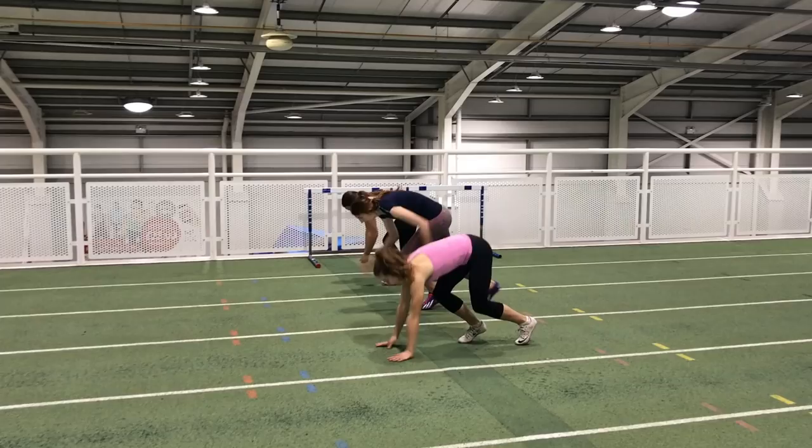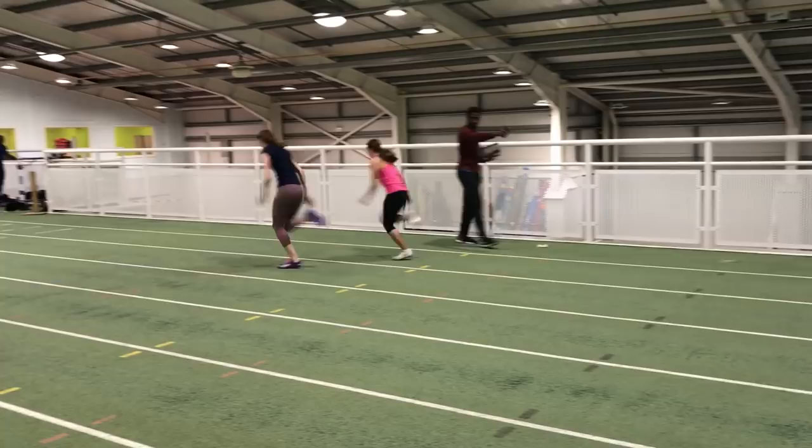A lot of that will depend on your training maturity and how much training you've already done and how specifically fit you are. My guys will start off with some tempo runs, and we may be doing some 120s closer to the indoor and outdoor season — but very rarely do we go beyond 120 meters, and these distances are covered very infrequently in training, probably on average once every three weeks across the whole training year.